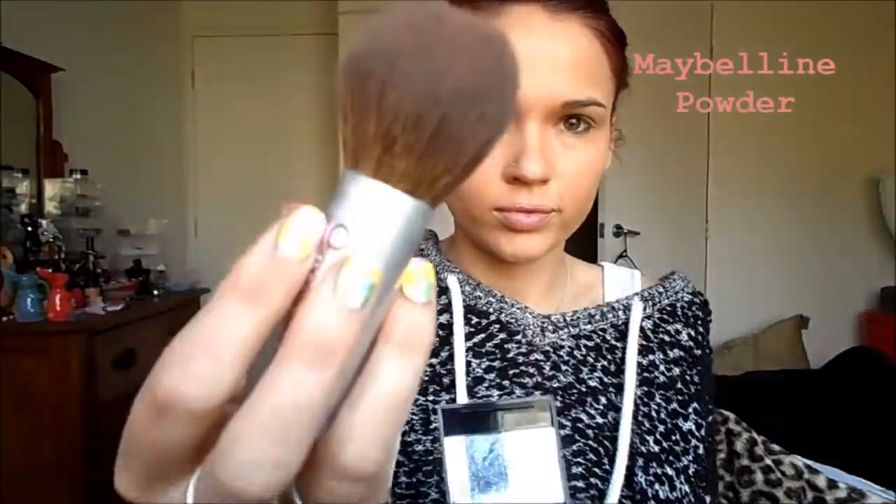Then, I'm using Maybelline Translucent Powder, and I'm going to dab that all over my face. I don't like rubbing it all over my face, because I don't want to disturb the foundation too much.